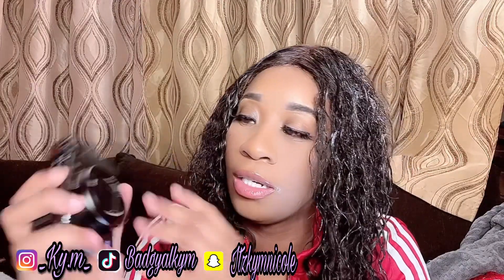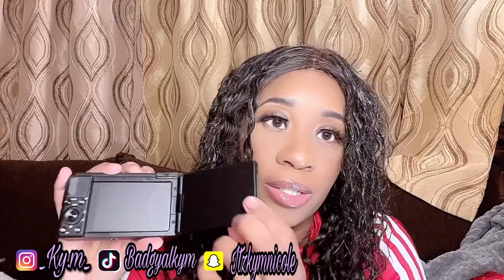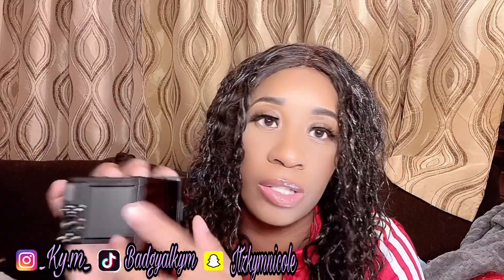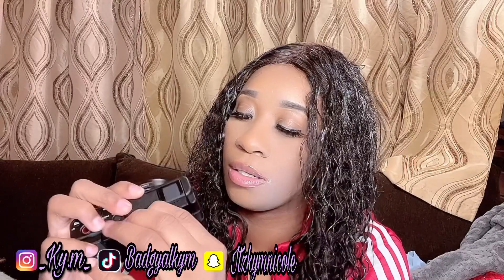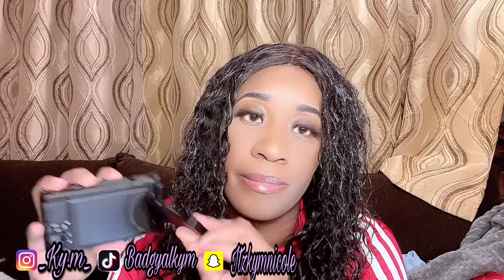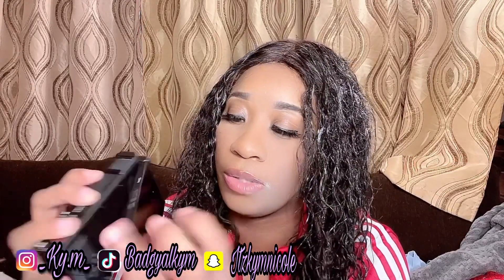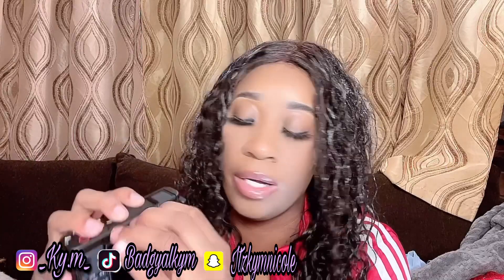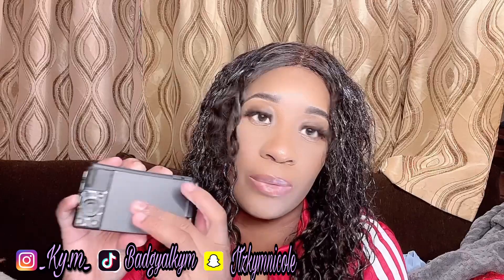The camera is really small, which is good. My main thing about the camera is that you can open the screen so you can see yourself when you're doing a video. You can close it, and you can also spin it around. You can close it either way.